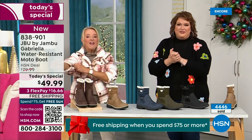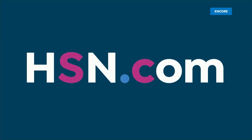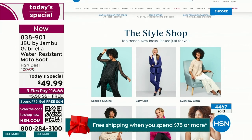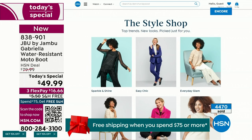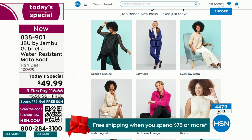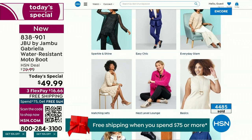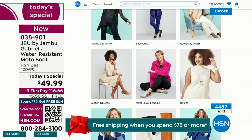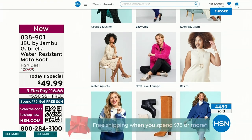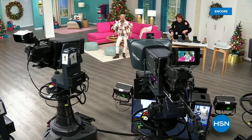We have such a good lineup tonight. Multiple boots are coming up that are all on sale, some up to 50% off before this two-hour event is over. We've got lots of different styles coming up from Jambu tonight. If you want to see our style show, we're putting full looks together for you — you can check that out on hsn.com. Coming up next, I've got a couple of surprises, even a couple of brand new boots and shoe styles I think you're going to love.